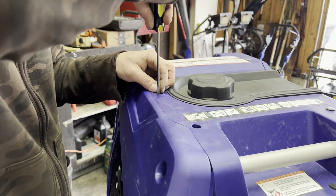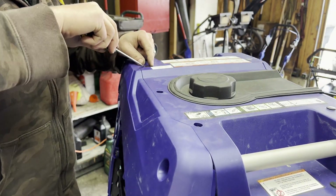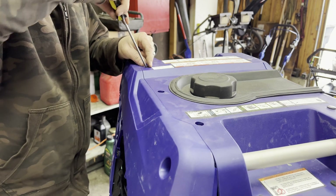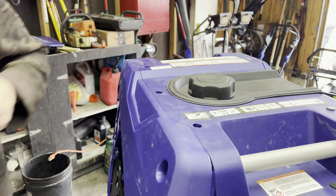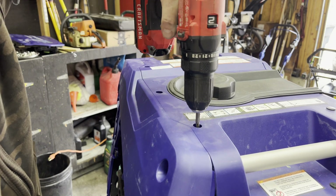If you don't do these all the time, sometimes it is a guessing game of what you got to take off to get this panel off. So be patient with it, wiggle it, and figure out where it's still attached.